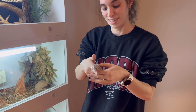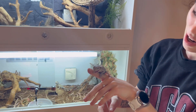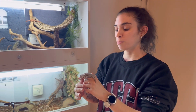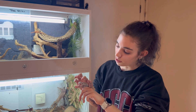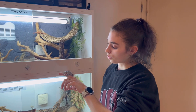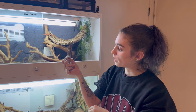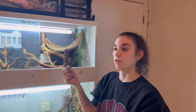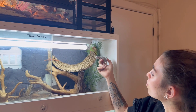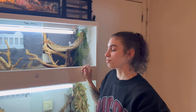We're trying to get her a bit more hand friendly because she's a lot more food responsive at the moment. But the more we handle her the better she'll get. She's my first one — she came from Radical Reptiles at the Reptile Expo in March, she was one of my first reptile purchases. She is my first. So she is at the top there.